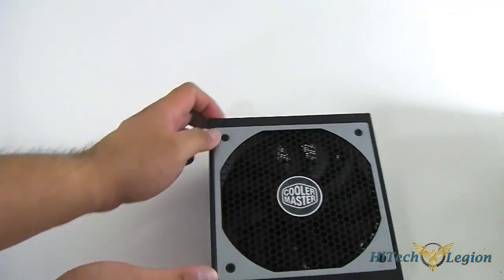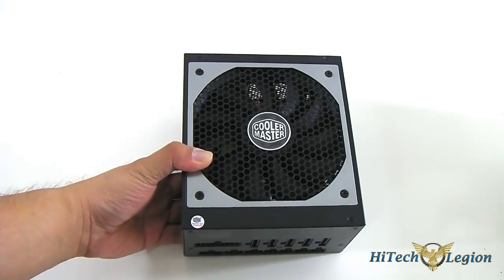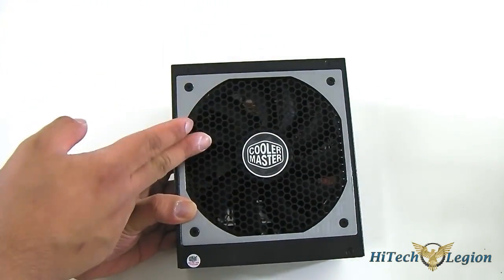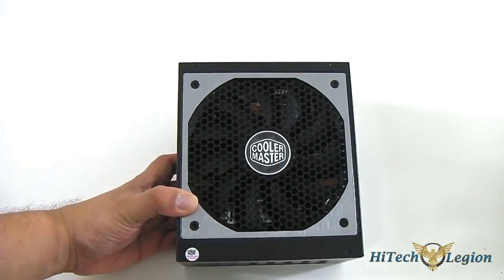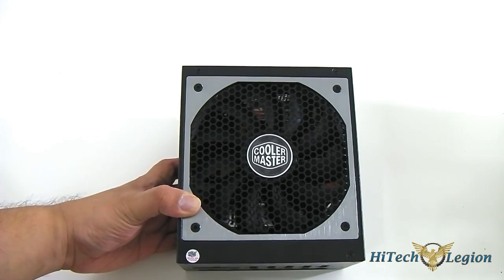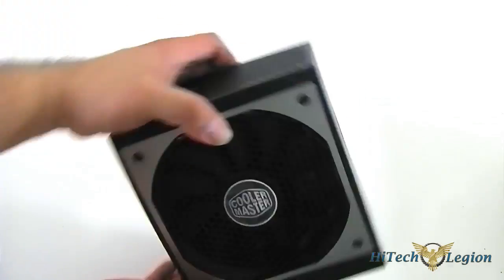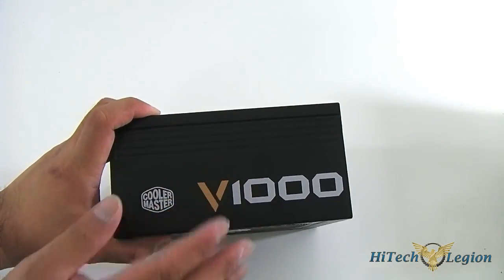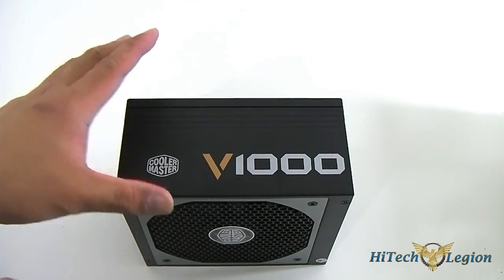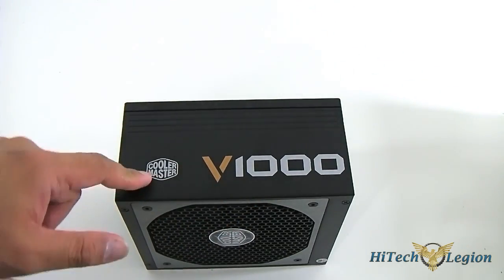The look is slightly reminiscent of the Silent Pro Hybrid, with the aluminum fan grill cover and the same looking mesh. The fan is different — this fan is of higher quality; it's a fluid dynamic bearing fan, and as we saw in the graph, it claims to be quieter as well. The form factor is also smaller, while the body no longer has the textured gray color — this is just black. It's slightly textured but not enough to attract too much dust. It has a V1000 logo printed on it, with a Cooler Master logo on the side.